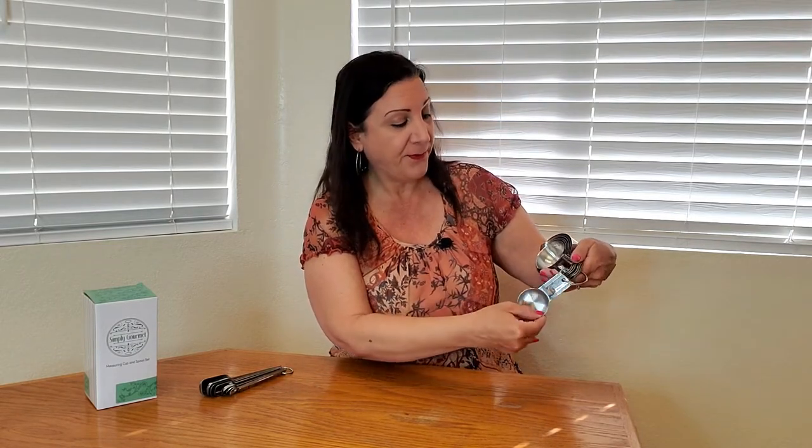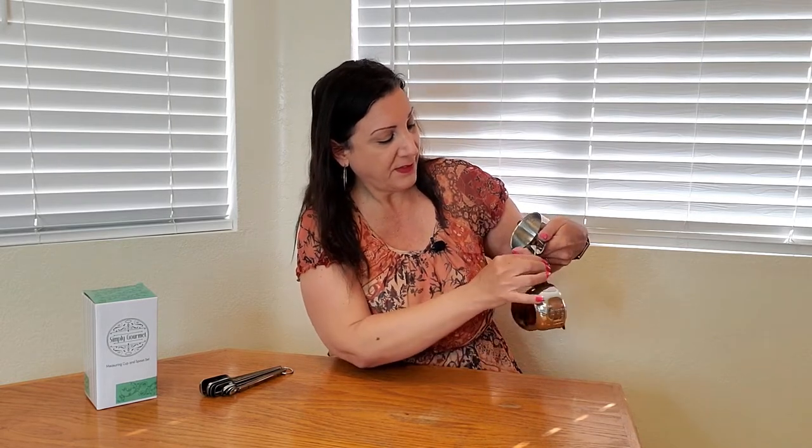You'll also receive these measuring cups. They measure 1/8 of a cup, 1/4 cup, 1/2 cup, 3/4 cup, and 1 cup.